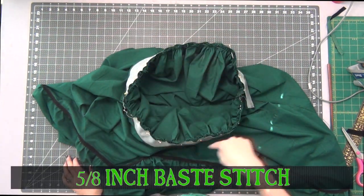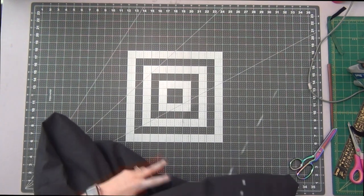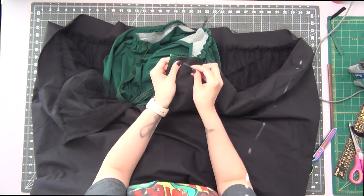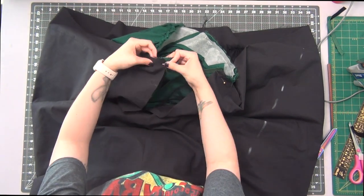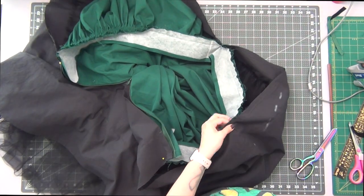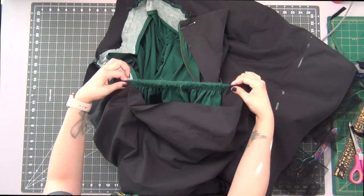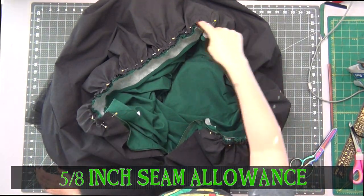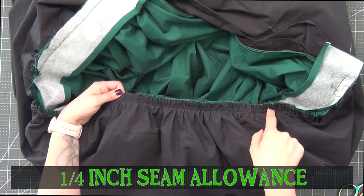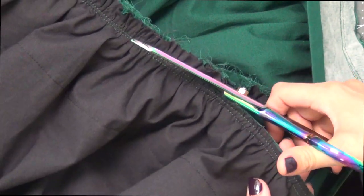Base stitch this together at a 5/8 inch seam allowance. Turn your skirt inside out with the waistband tucked inside. Take your petticoat with the tulle on the inside, tuck your skirt inside of your petticoat, match up the back zipper openings, match the center front, and then match the sides. Gather the petticoat to match each section of the skirt, pin it together, and sew these together at a 5/8 inch seam allowance. Sew another 1/4 inch seam allowance away from that 5/8 inch seam allowance, then cut off the seam allowance to just right before that 1/4 inch seam allowance all the way around. Open up the waistband and iron the seam allowance toward the waistband.